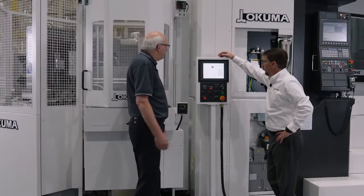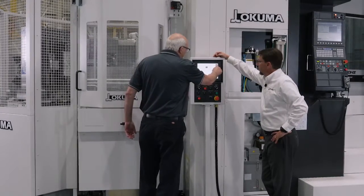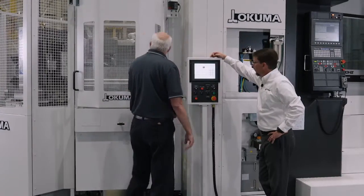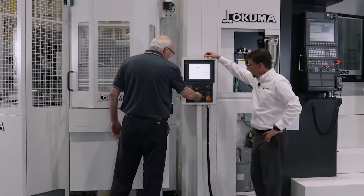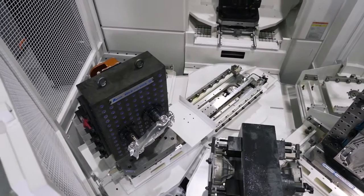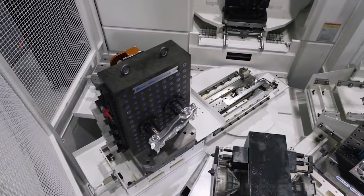Very simple operation of this control panel. We have two pages: pallet in and pallet out. We're going to call it out of the workstation. So we'll just select pallet number two, select the out button, and it's that simple to retrieve it out to the loading station.